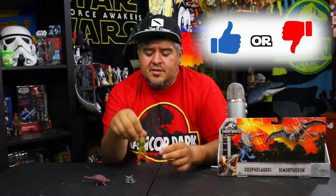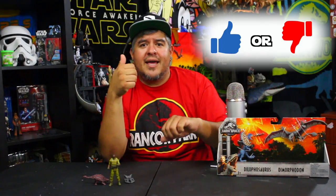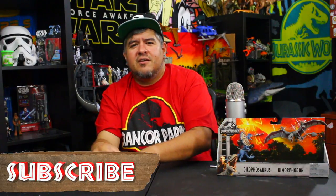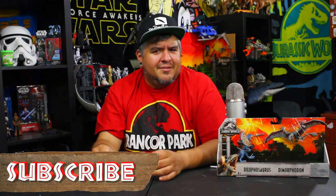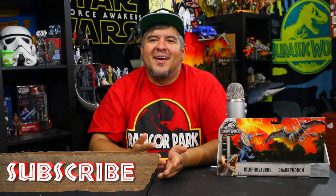I want to know your thoughts — is this a thumbs up pick-up for you? Would you add this to your collection? Thumbs up or thumbs down? Let me know and leave it down in the comments below. You guys saw him in the little diorama, you saw him get murdered — because that's what happens on this channel. I like to murder all the mercenaries. They weren't good guys in the movie, so it's okay to add a little murder to the Dano channel, especially when it's with toys.